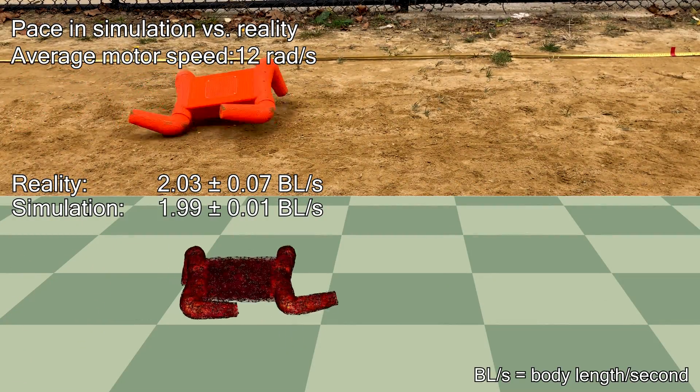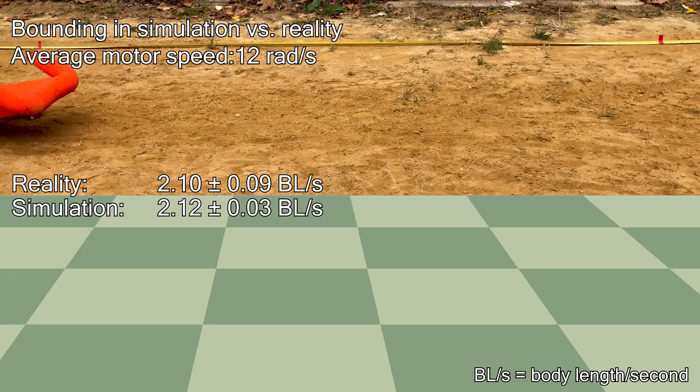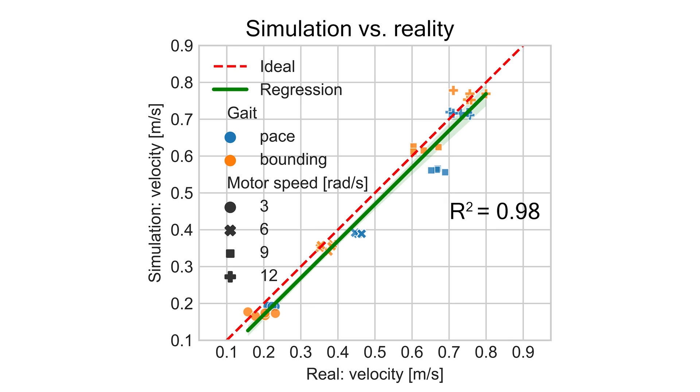To validate the simulation, we compared locomotion speeds using pace gait and bounding gait in simulation and reality. The locomotion speeds in simulation are close to the speeds of the real robot running on sand.